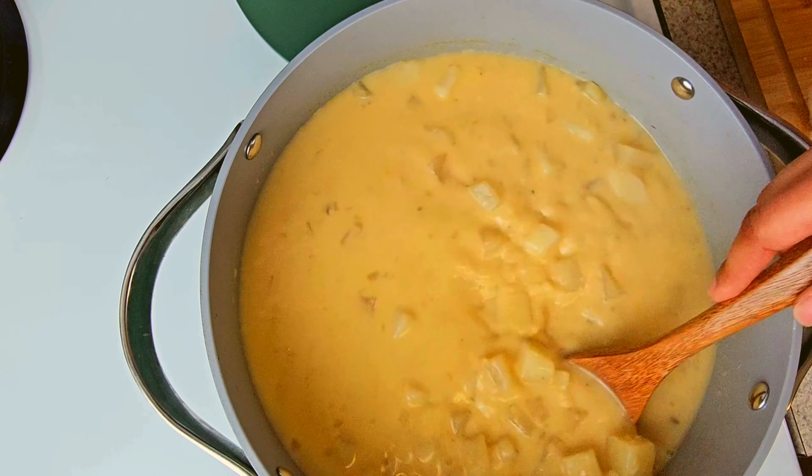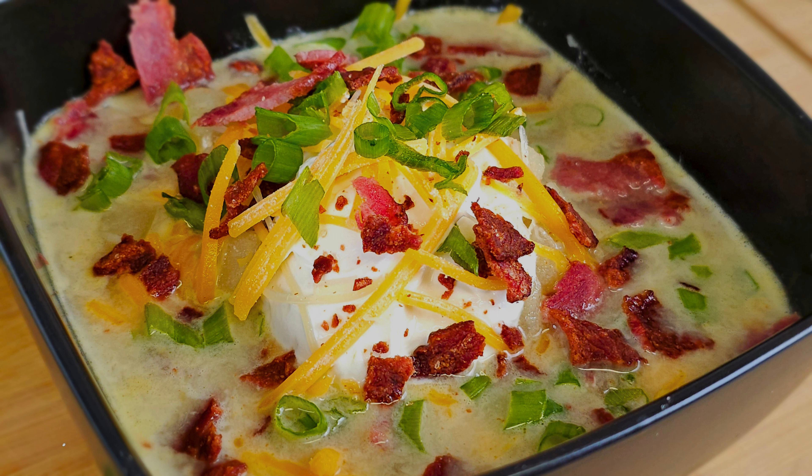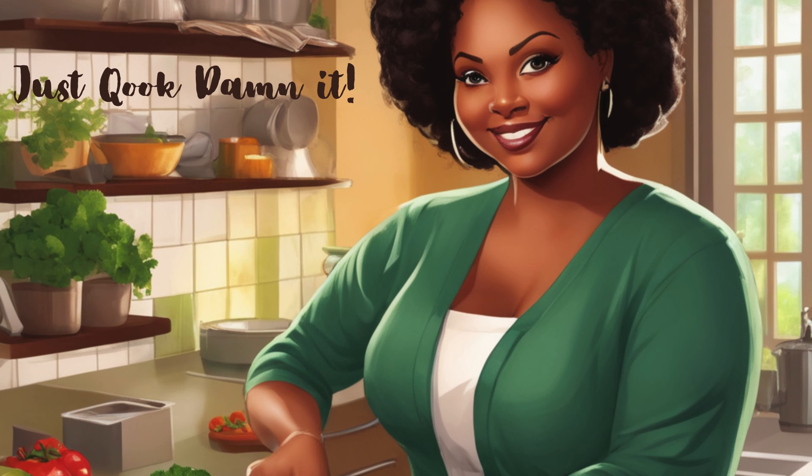Just let it cook. This is my fully loaded baked potato soup — I hope you enjoyed. Thank you for watching. If you like this video, please give it a thumbs up and subscribe. God bless.